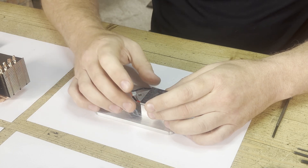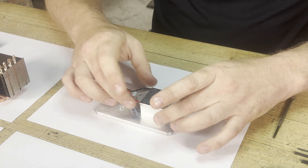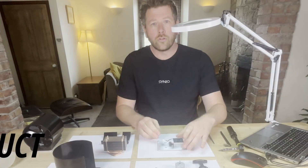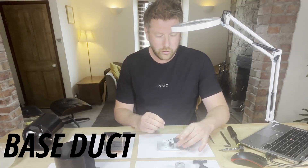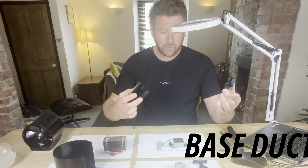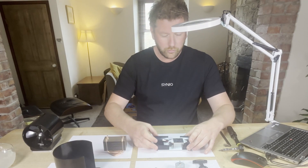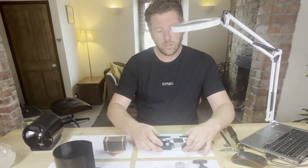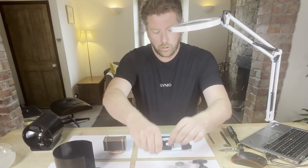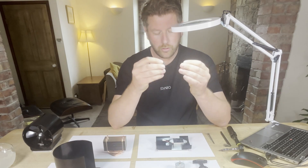Getting back to the product: the first thing you do once you've got the heat block down is place the TG on top. That's going to suck up the thermal energy through the material into this component. The next stage once the TG is down is to start building up the duct — this is the base duct which everything is going to fit to. It slides into place.